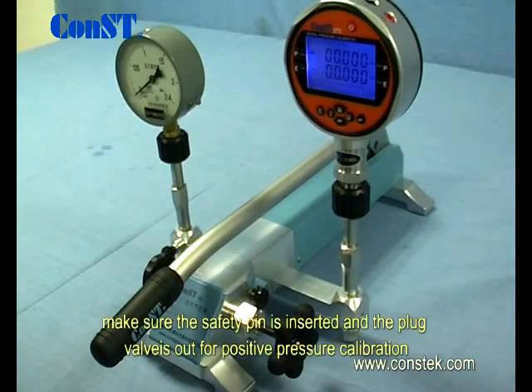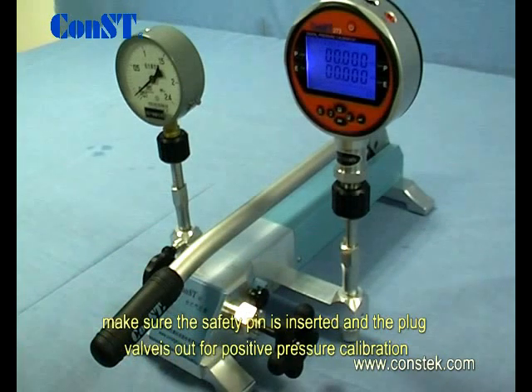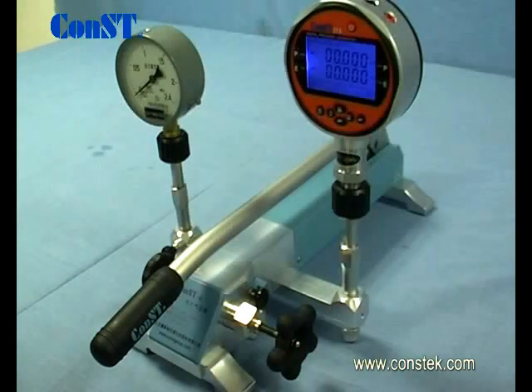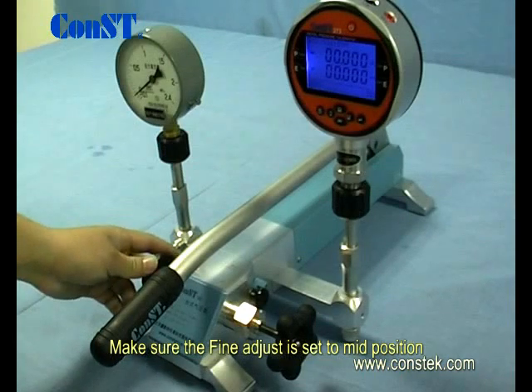Make sure the safety pin is inserted and the plug valve is out for positive pressure calibration. Note: when the plug valve is pushed in, this is only for vacuum application. When pressurizing, make sure the fine adjust is set to mid position.